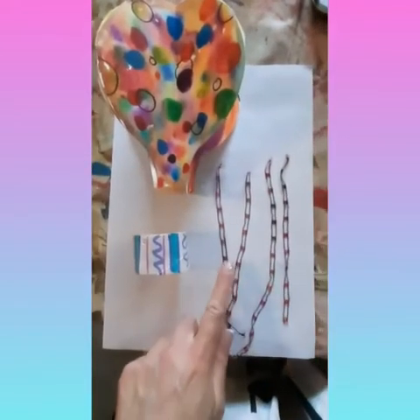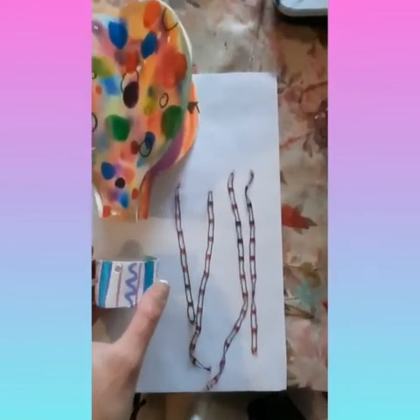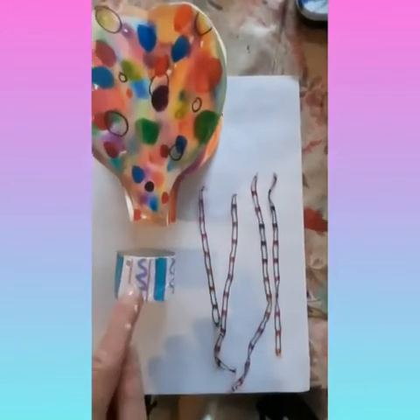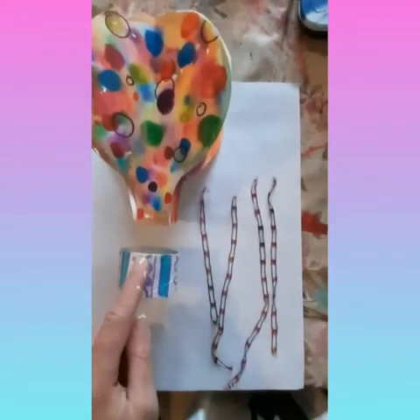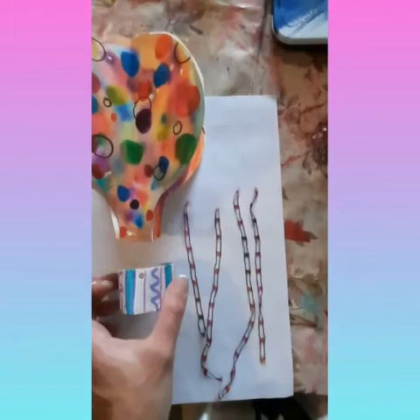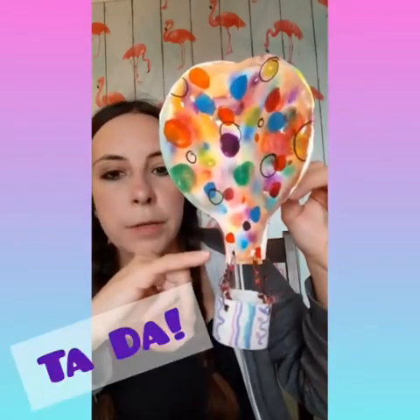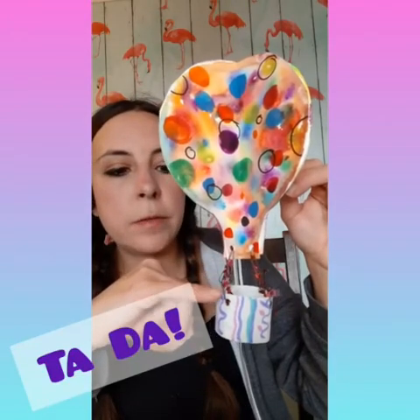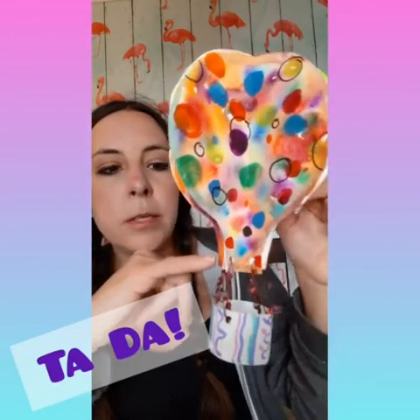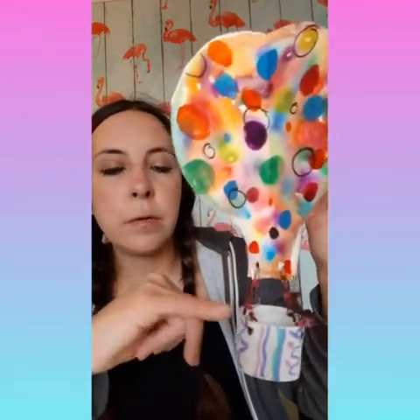Next, you need four pieces of thread or string and you're going to connect up the hole punched areas to the other hole punched areas in the balloon. And now I've attached each piece of string to each corner of the hot air balloon to the toilet roll.